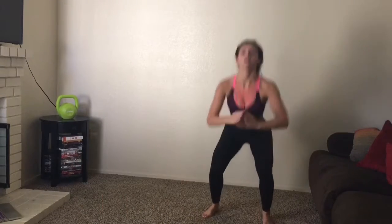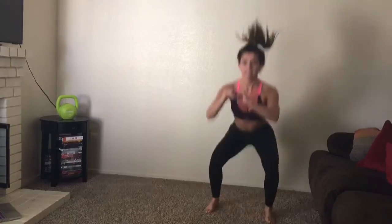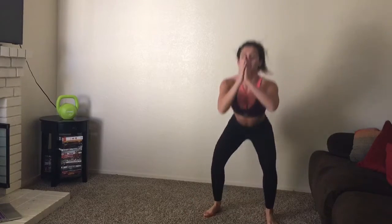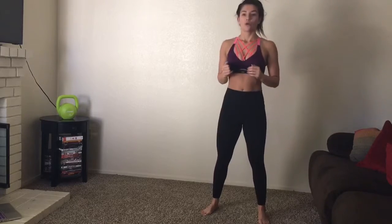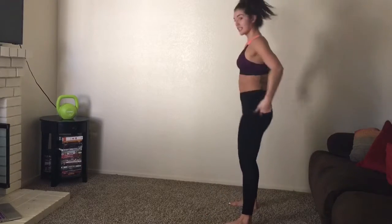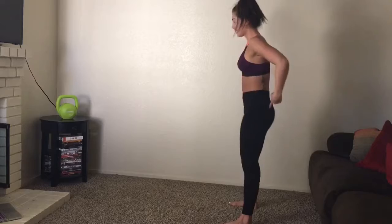Making sure my heart rate is up, I'm doing some jump squats. I'm making sure that my legs are hip distance apart, going deep and squeezing my glutes at the very top — squeeze those glutes.